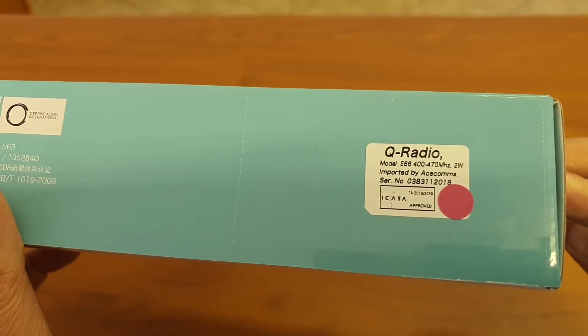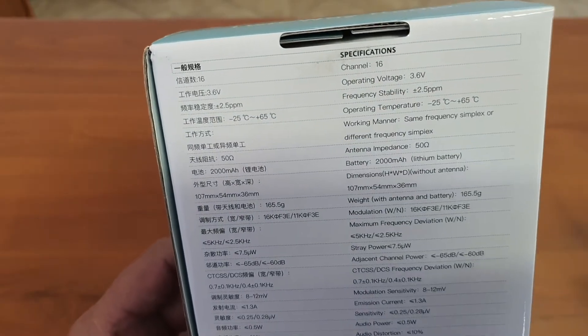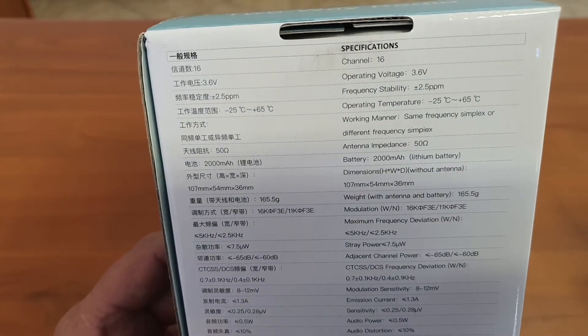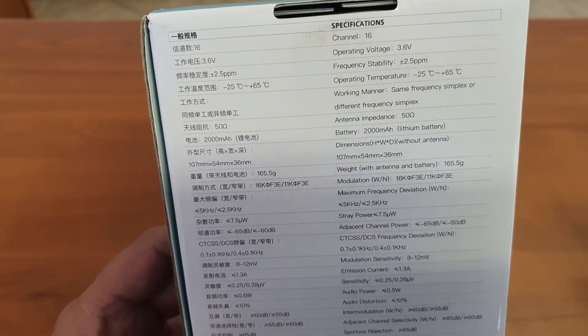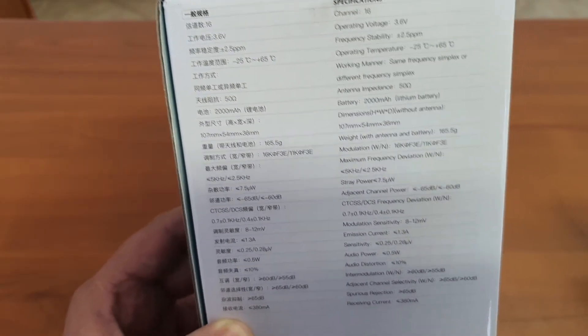You'll see on the specifications that it is a very limited output power device. It has a battery voltage of 3.6V, 16 channels, and it is only about 1.5 to 2W output power.